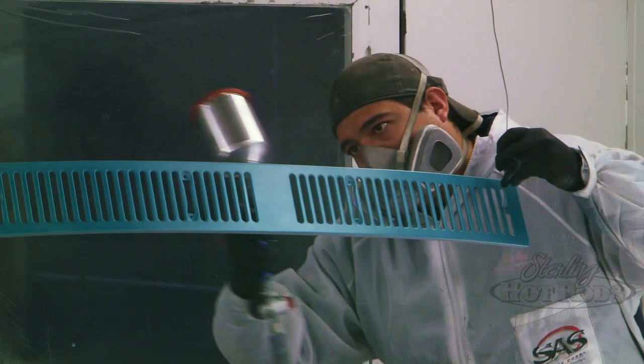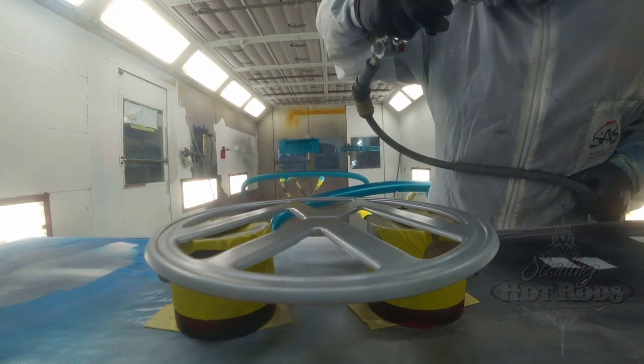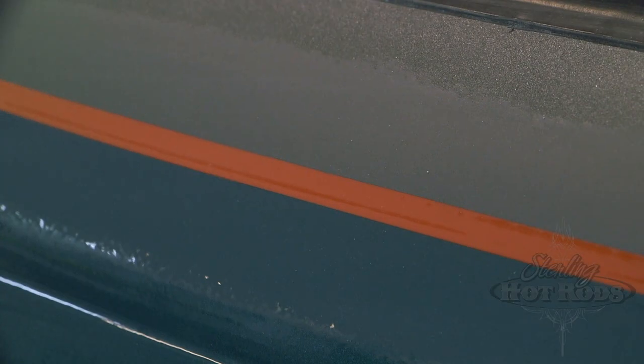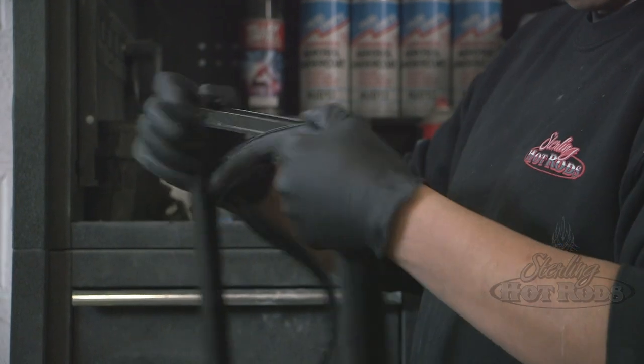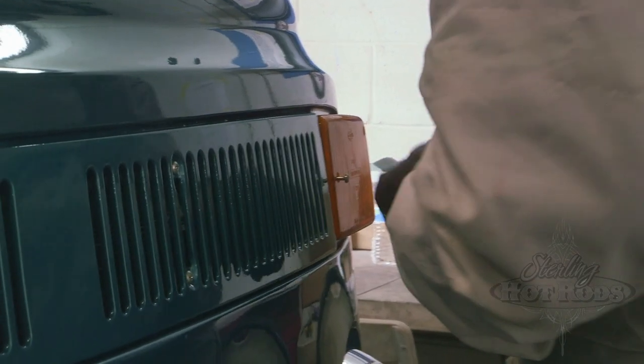We're in the final stages on the bus. The VW bus was painted last Friday at quite a nice paint shop. It's teal at the bottom with a bright orange pinstripe that separates the teal from the gunmetal gray on the top. It was quite a tricky paint job to accomplish, but the guys at the body shop pulled it off.